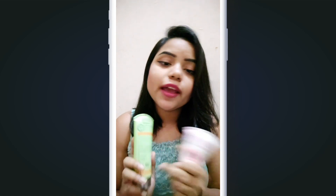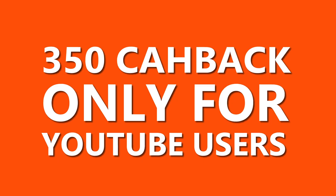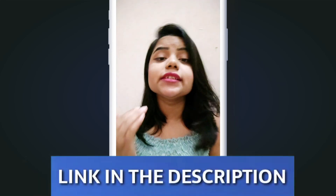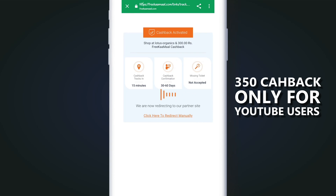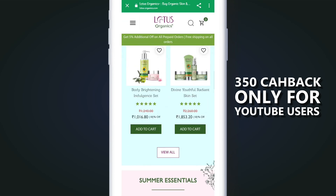The face wash is priced at around 395 and the hand cream is 345. If you are buying from the brand directly, you may find a discount. It is available, and if you want to purchase it, the link is in the description. Click on it and you will reach the shop. There will be a shop button — click on it and you can shop.